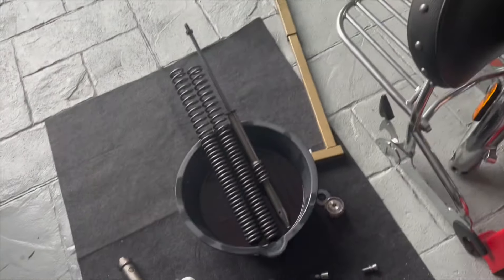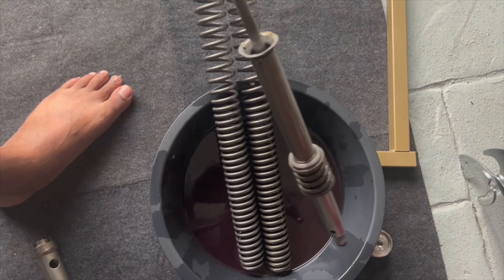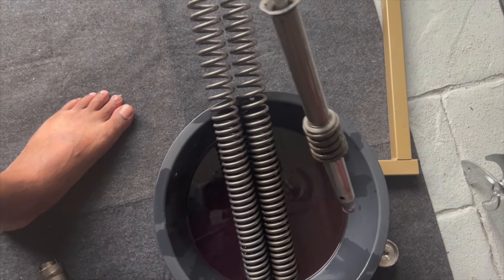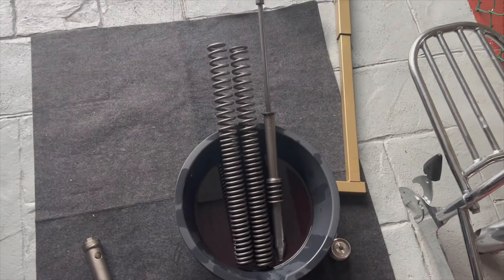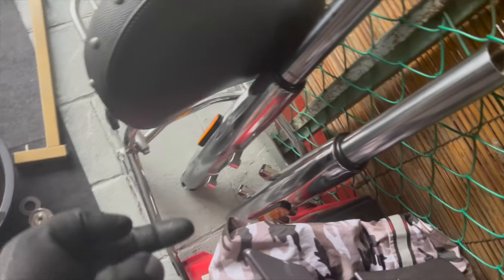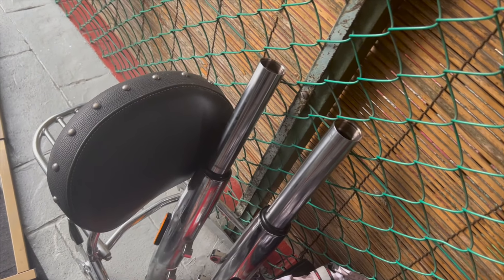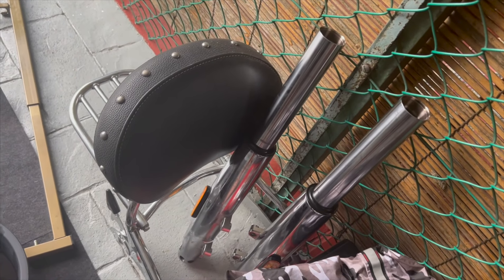Once that fastener's out, the cartridge will just come out from the other end — you just pull it out. Make sure you have a pan handy because it'll have some residual oil. The cartridge comes out from this end and the bolt/fastener is on the other end. I'm going to do the other tube and then we'll take apart the seals, bushings, and stuff.